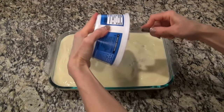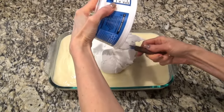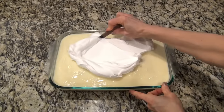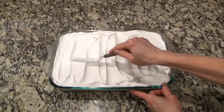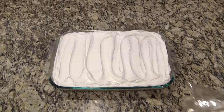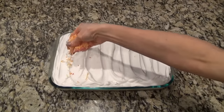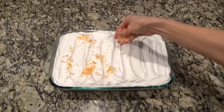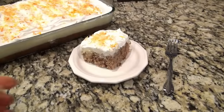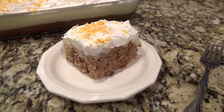When you're ready to serve it, take it out of the refrigerator, uncover it, and pour over eight ounces of whipped topping. It's easier to use an offset spatula to spread it out. After you get that done, if you want to, you can crush up some graham crackers and sprinkle those over the top. But I thought it would be super cute to put some coconut in a Ziploc bag and color it orange, so that's what I did — I just used a tiny bit of food coloring.